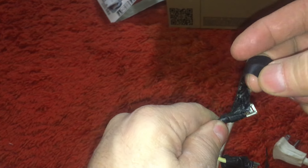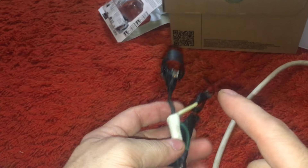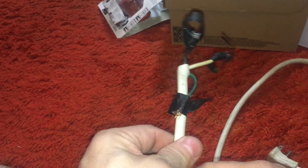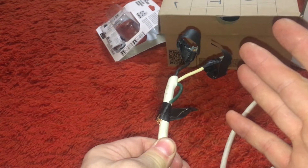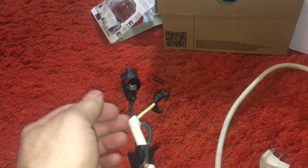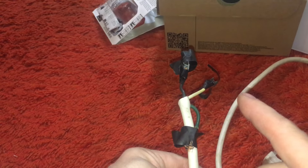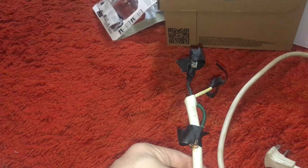Trying to think everywhere I've used this — I think I've used it mostly on the car. Wow, electrical tape just falling apart like that. High risk of moving wires shorting out. This is not cool. Harbor Freight, not cool.